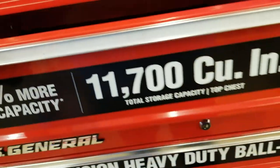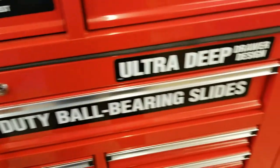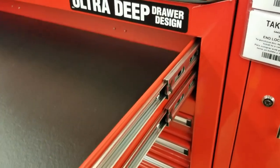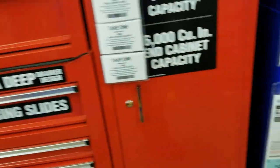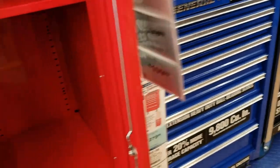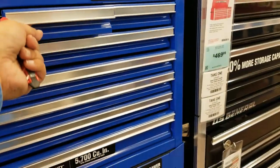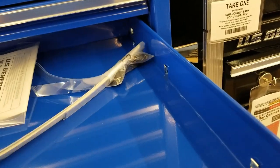The 44-inch box comes in blue, black, and red with 20% more storage — 11,700 cubic inches. I like that big drawer on the bottom; it has double bearings so it holds a little bit more weight. There's also a side cabinet. I wish I had more room in my house — I would buy a blue 44-inch one. The color is real nice.